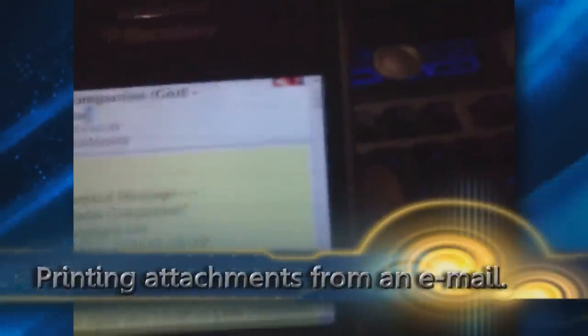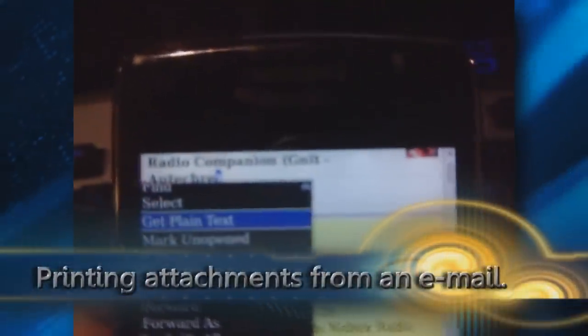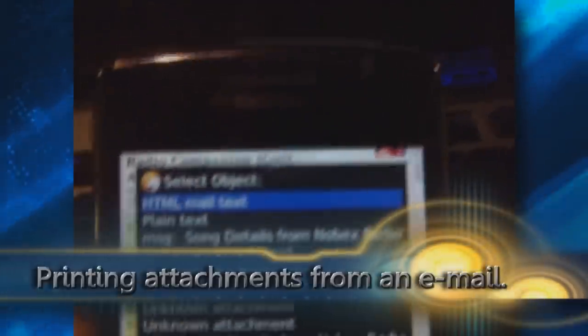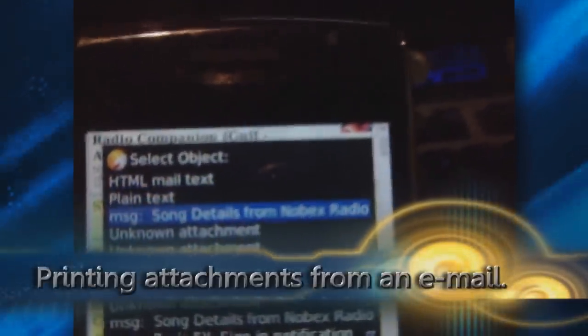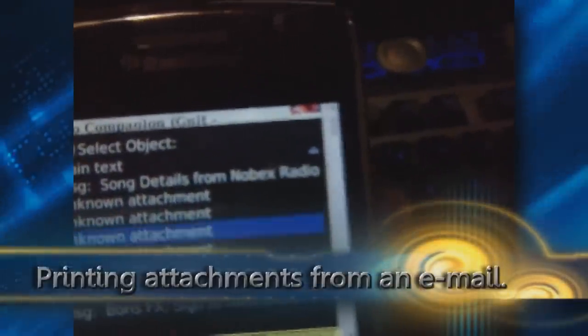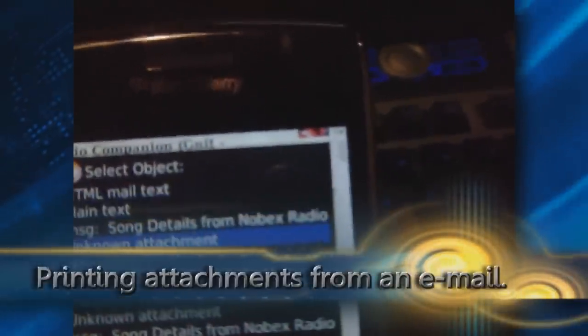Okay, now here's another way of printing. When you have a document that has — like in this case — you can see it has four attachments. So when you select print, you're going to get a list for selecting which do you want to print: the message, or the attachments.